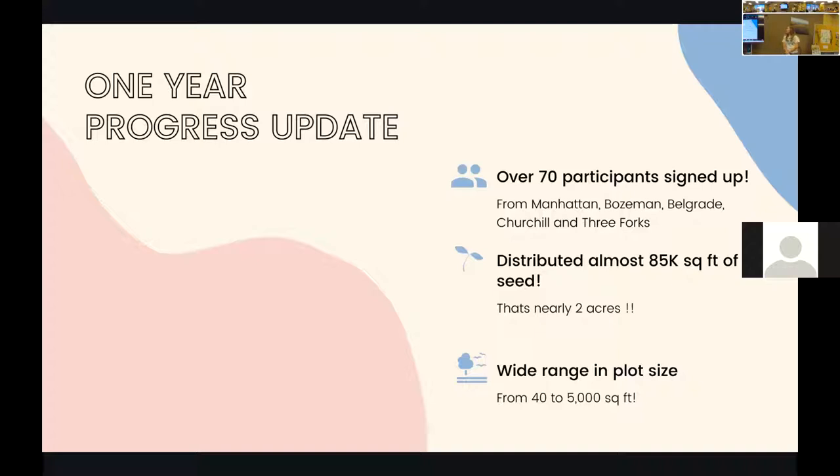We distributed almost 85,000 square feet of seed, which is around two acres. Now this isn't all 100% planted, but by end of 2021 that should be. Some people had to adjust their plans based on the crazy drought year we had. I'm excited to see how that grows going into 2022 and see how that number goes.